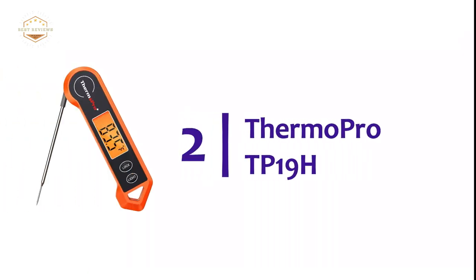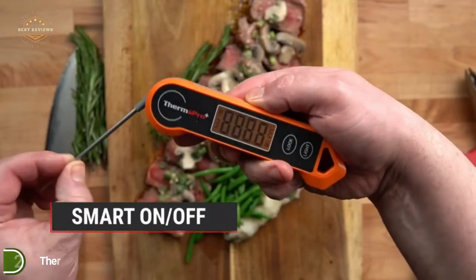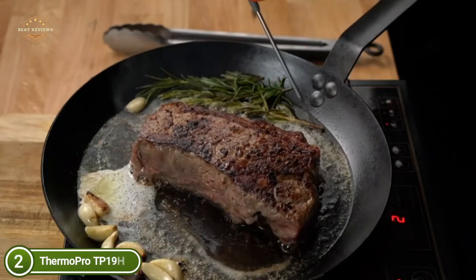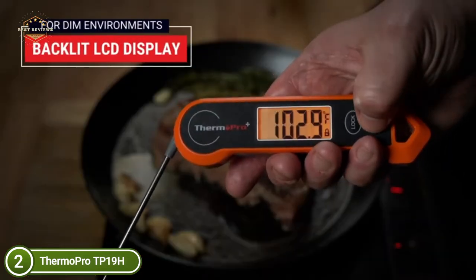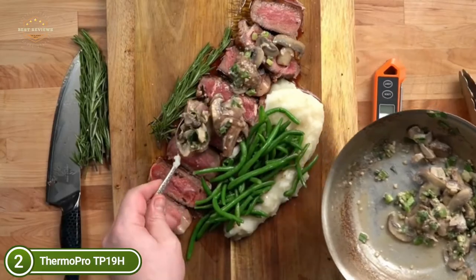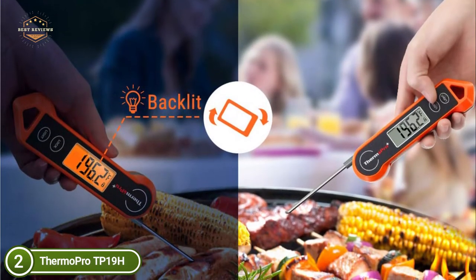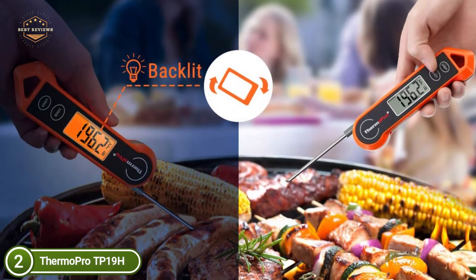Number 2 in our list is the ThermoPro TP19H. This digital meat thermometer ensures that your meals are cooked with precision. With an accuracy of plus or minus 0.9 degrees Fahrenheit and an average temperature reading time of 3-4 seconds, you'll not want to go back to cooking without this gadget. The thermometer features a foldable probe for storage when not in use, and a lock button that holds the current temperature even after removing the probe from the heat source.